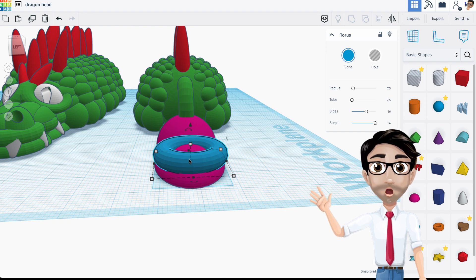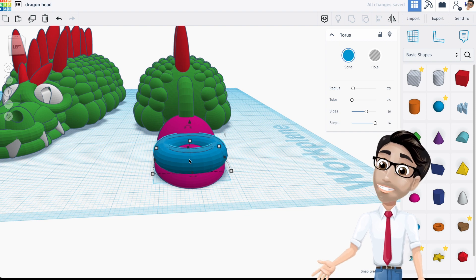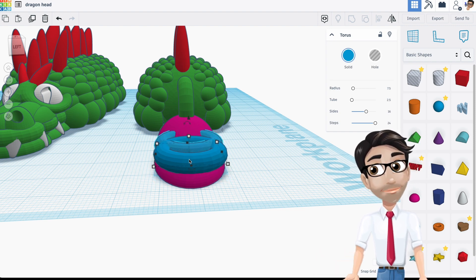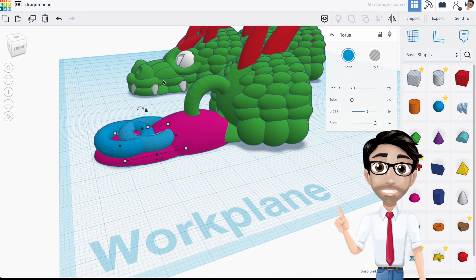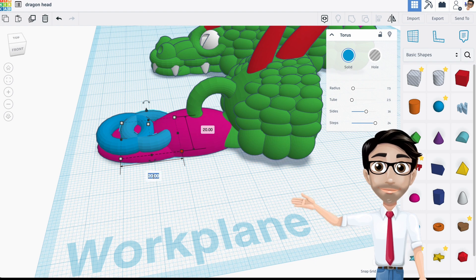I'm duplicating it to add some more texture — you can see how it creates a texture there. I'm going to make it 40, which gives it less texture. I felt like it looked too much like donuts at the previous setting, whereas now it will look more natural.